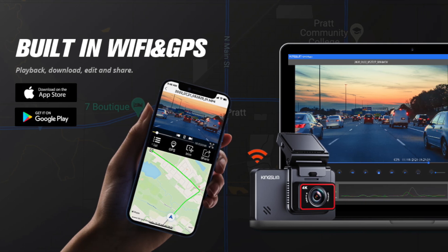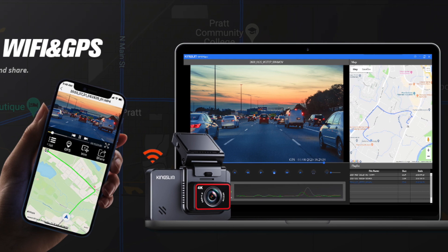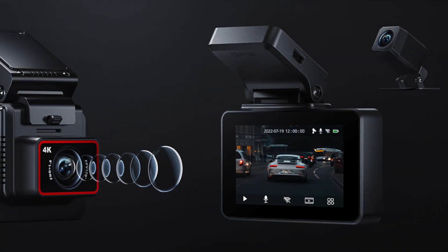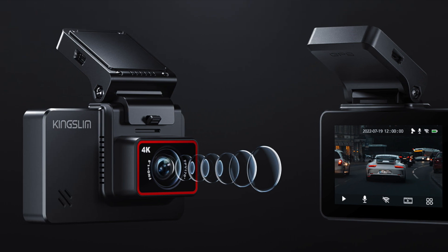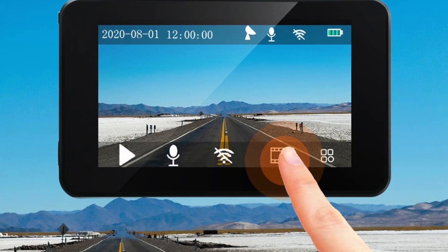The Kingslim D4 4K Dual Dash Cam is a versatile and high-performance dual camera system designed to capture every moment on the road. With its sleek and compact design, the Kingslim D4 is easy to install and use, making it a great choice for drivers of all experience levels.